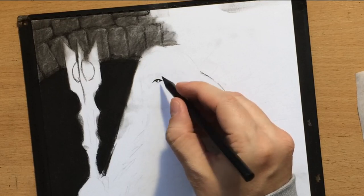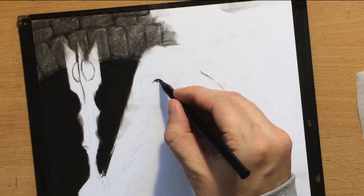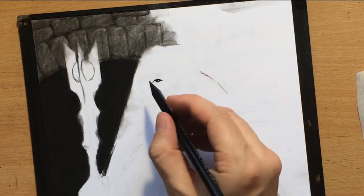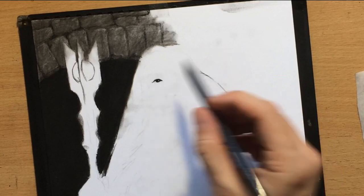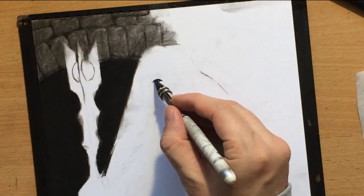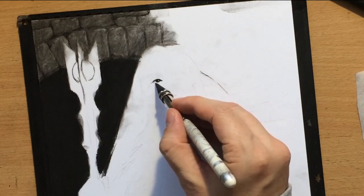In addition to these woodless charcoal pencils, I'll also be using vine charcoal. I'm hoping that the two grades of charcoal pencils combined with vine charcoal will give me a sufficient range of value and enough flexibility to shade a subject even as complex as this one.